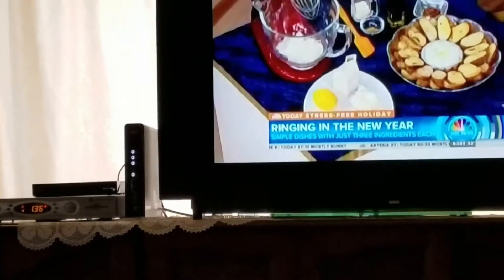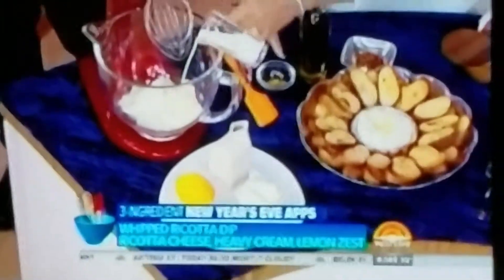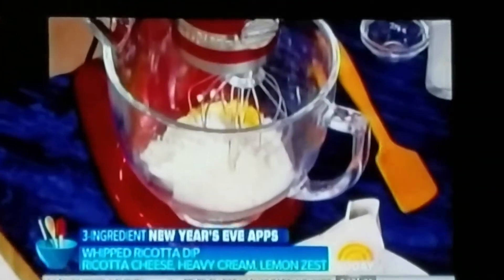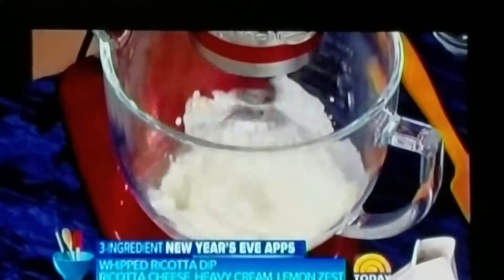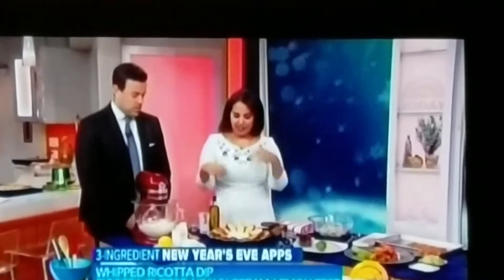Full-fat ricotta from the grocery store, combined with a little bit of heavy cream and some lemon zest — adds lots of flavor. You can put in a pinch of salt too. You just whip it up and let that go for about five minutes. It gets really light, fluffy, creamy, so good.